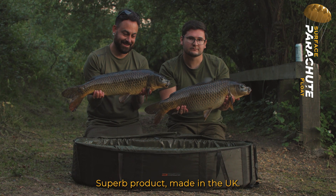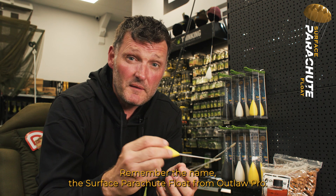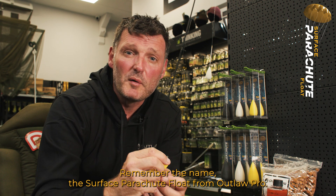Superb product, made in the UK. Amazingly exciting for surface fishing. Remember the name — the surface parachute float from Outlaw Pro.